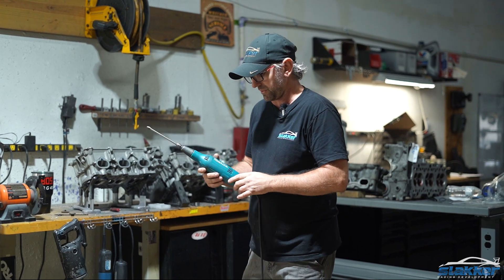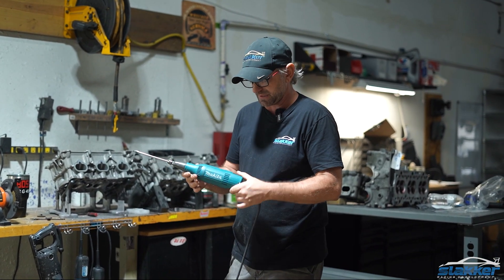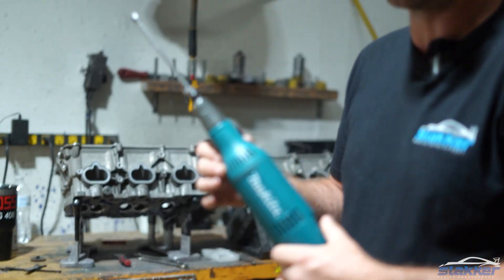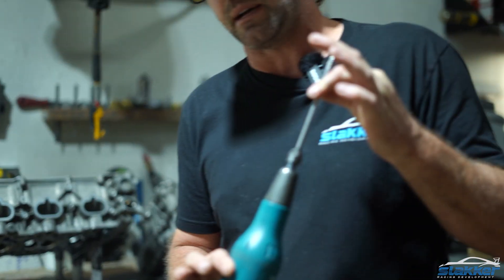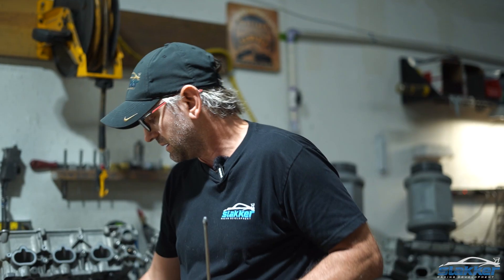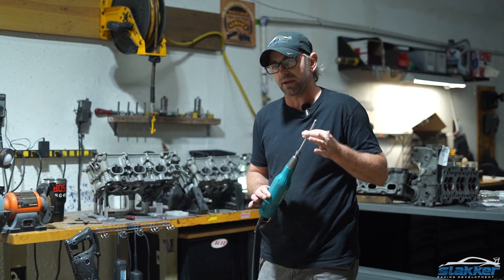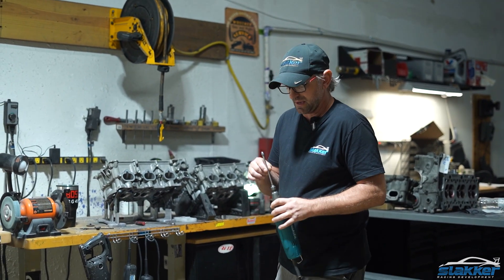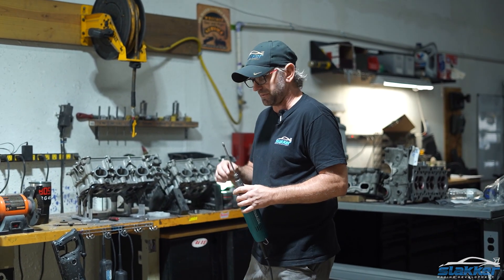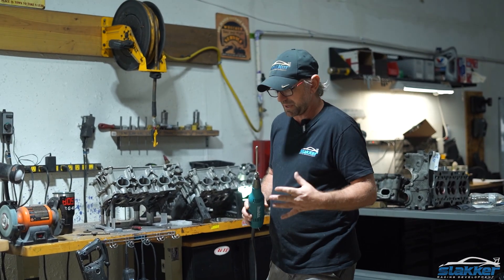Just so you guys know, if you ever decide you want to try to take on this — this Makita, it's a GD603. Very, very nice and smooth grinder. I suggest it anytime you're using one of these longer bits. I do use these cheaper ones. You can find these at Harbor Freight. They do not handle long bits like the Makita does and will cause issues, but if you trim these back and you don't need a longer bit, they work pretty good.